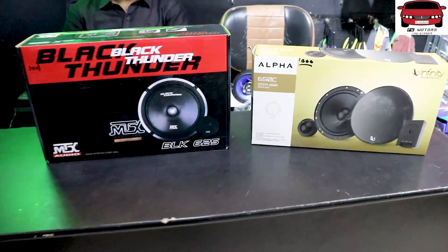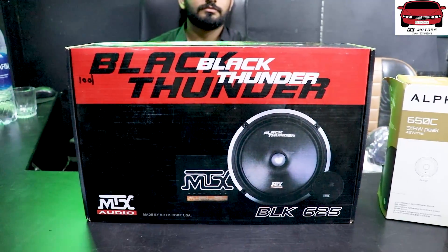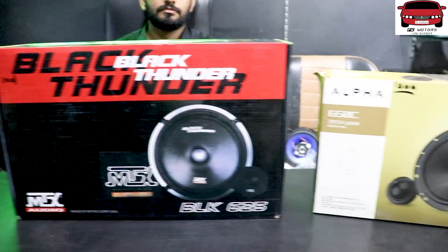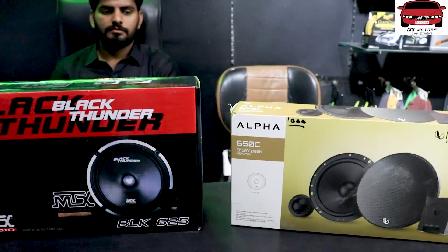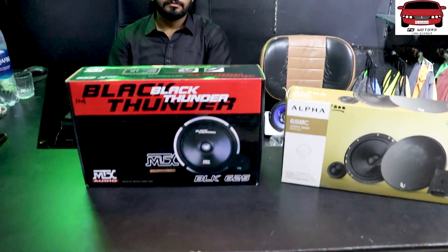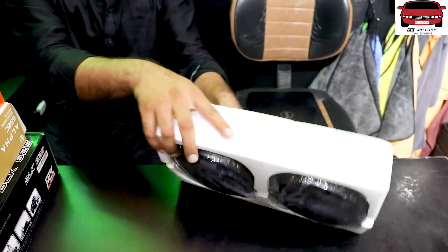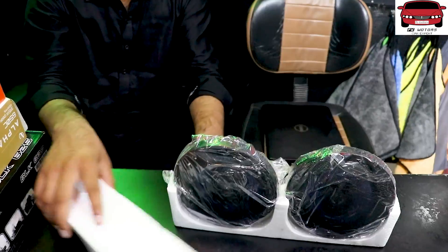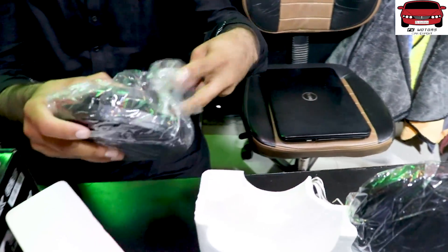So viewers, these are the two components of the speaker — one is the Black Thunder and the other is the Alpha Company. Now let's tell you about them and try the speakers.